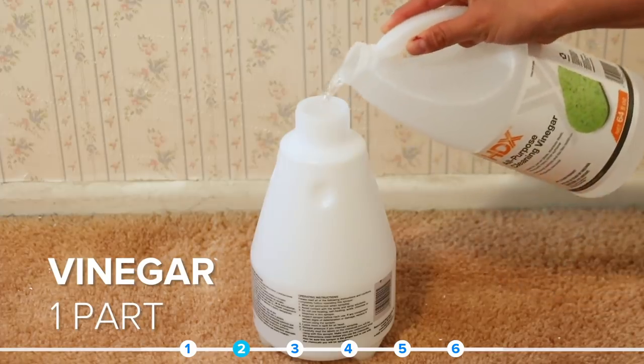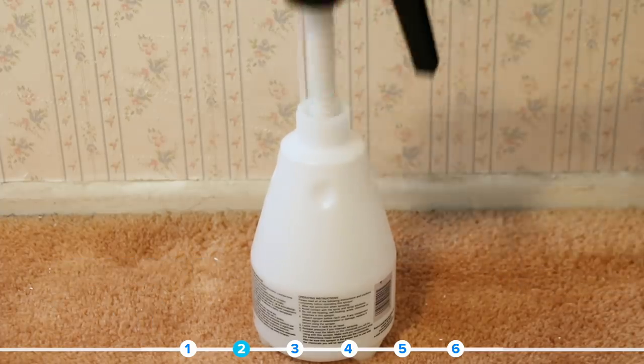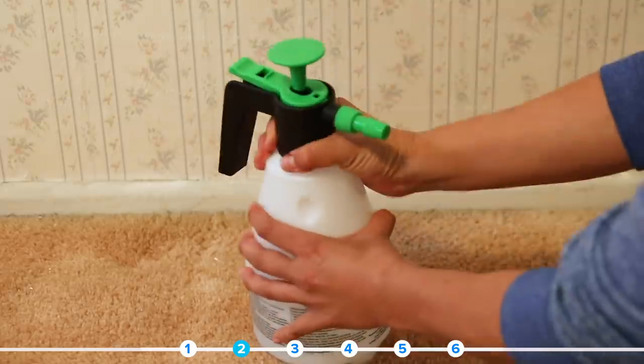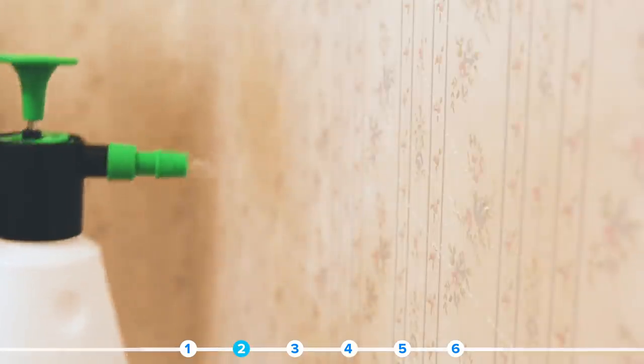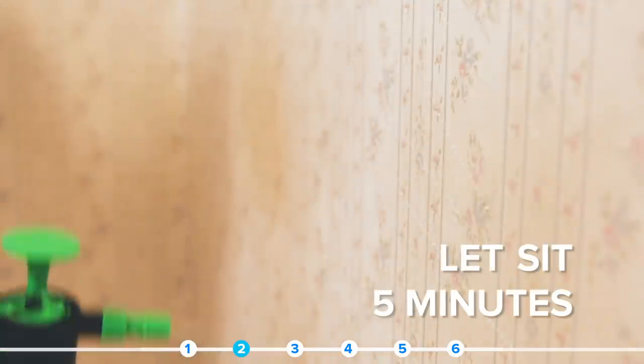I had an electric kettle boiling in the corner of the room while I made my room smell like salt and vinegar chips. Anybody hungry? This is so simple — you just pump and spray and chill and wait. It was like peeling off a really good nose strip. It's so satisfying, and best of all, I didn't get sick of peeling. I actually kind of liked it.